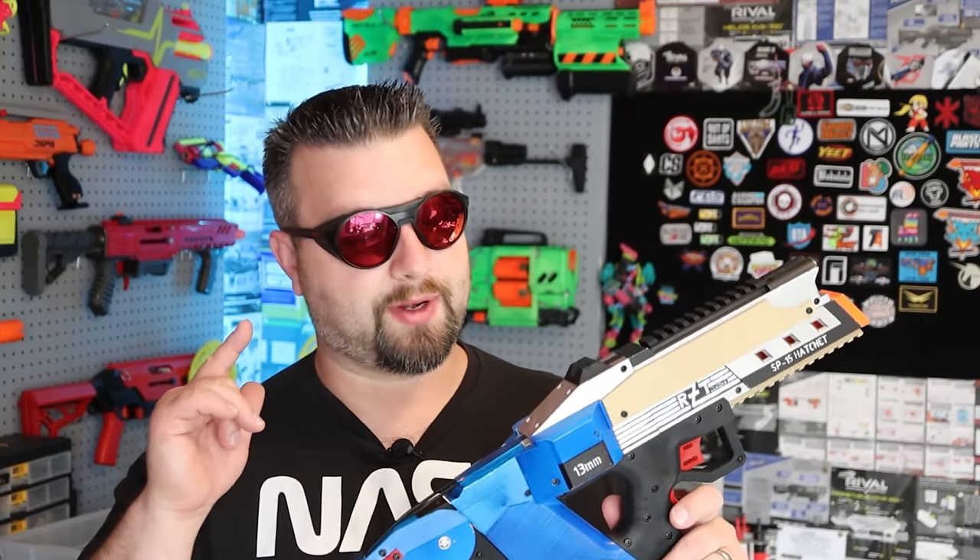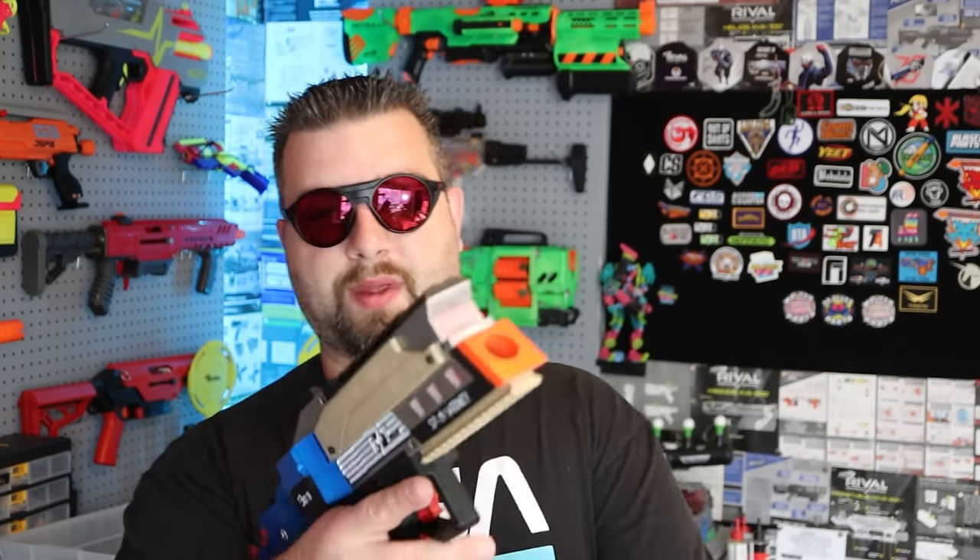In this video we're going to talk about the build process of this blaster. This is not a full build guide — it's more my tips and tricks for how to build one. Stick around because I'm also going to take this thing outside, check out its feet per second, and see how accurate it is. Let's jump right into the video.